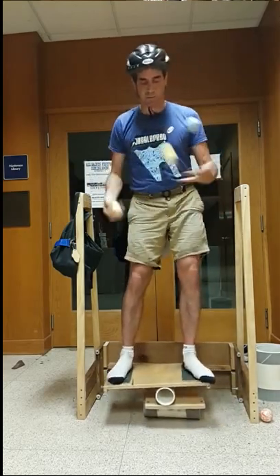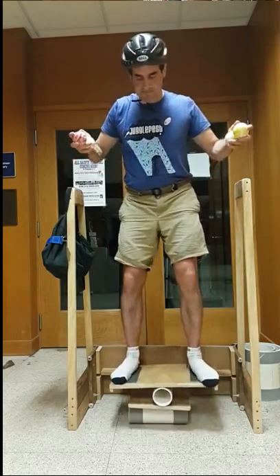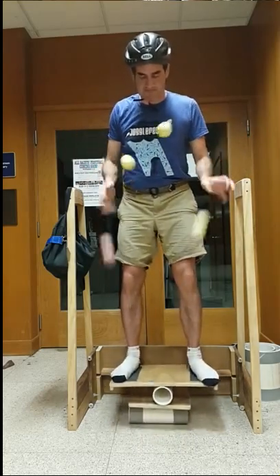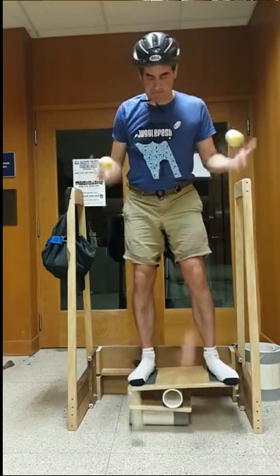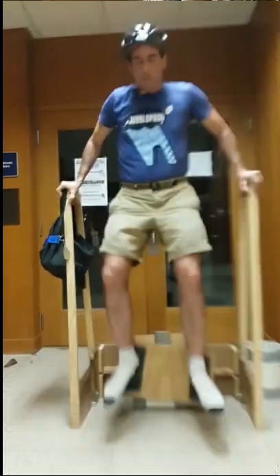Now it was time to work on force bounce patterns, so I went back to try to get a better, cleaner video of a four ball force bounce pattern on a balance. The record I had set earlier in the week was 24 catches; this time I got up to 34 catches. It's better lighting and a better clip, so I thought it was good to add it.